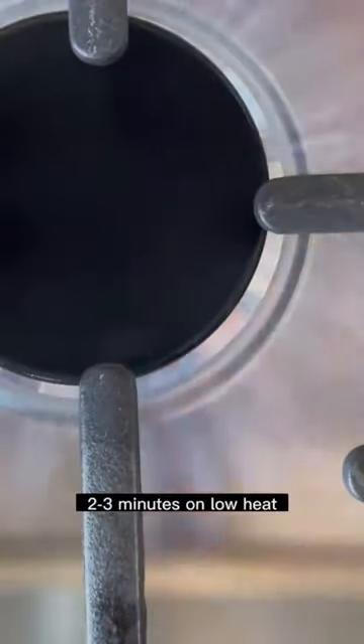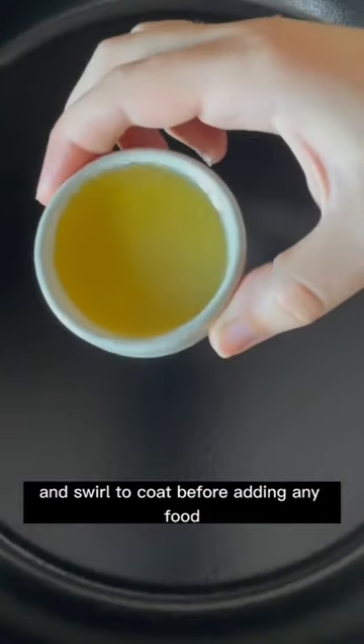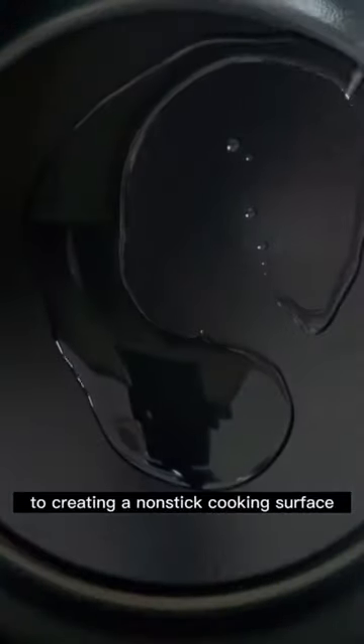Preheat your cookware for at least two to three minutes on low heat. After the pan is heated, add plenty of oil or butter and swirl to coat before adding any food. A thin layer of fat is essential to creating a non-stick cooking surface.